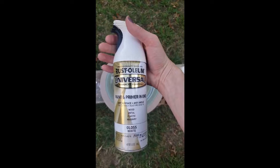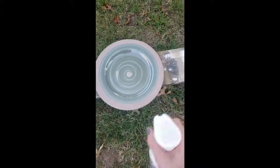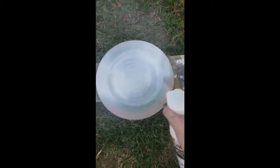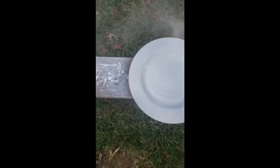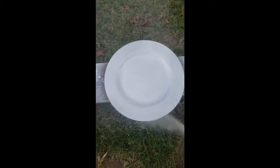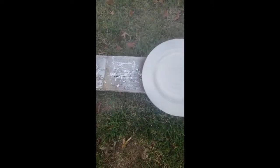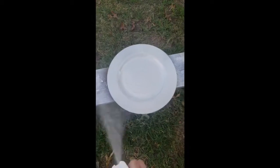I'm taking a Rust-Oleum paint and primer in one — one of my favorite brands. I'm using a gloss finish. This was actually a plastic plate and I wanted to imitate the look of porcelain, so I chose a gloss finish. I just gave it a nice generous coat. You can do two coats if you want, but one did it for me. Just make sure it's covered completely with nothing showing through, and then I let it dry overnight.